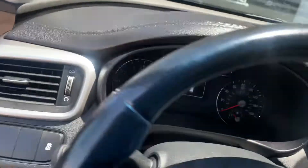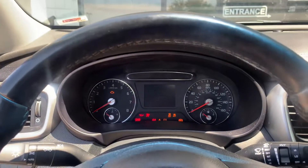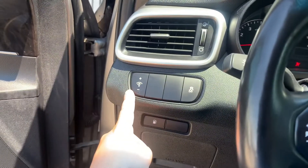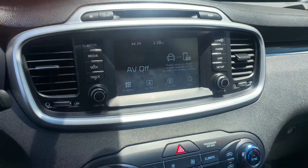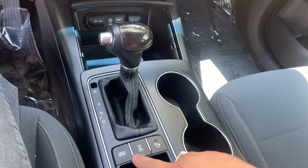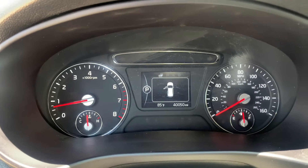Go ahead and start it up for you. Now do keep in mind I do have the trunk open still. Got your light settings here, traction control, fuel. Got your drive modes, four-wheel drive lock, parking alert, sensors.